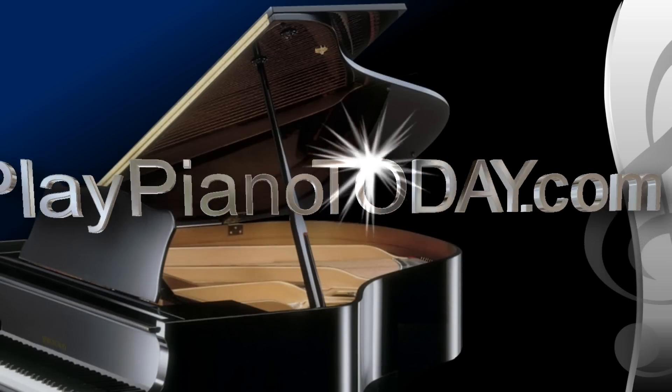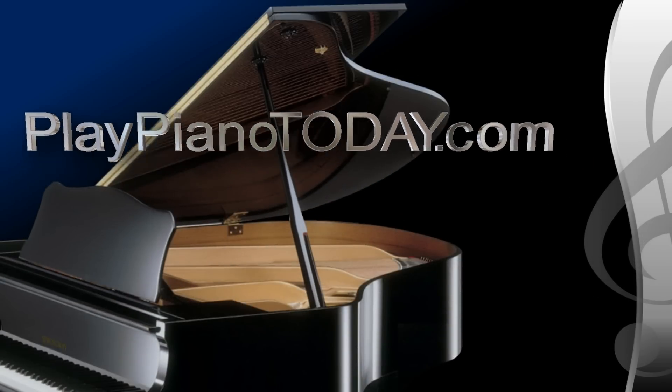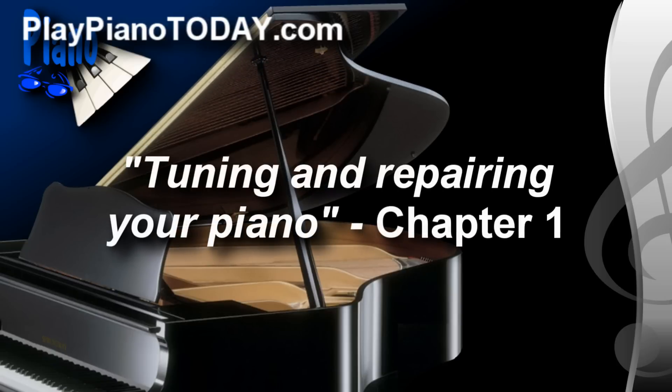Welcome to PlayPianoToday.com. This is Chapter 1 from the series titled Tuning and Repairing Your Piano. Now most of our videos are music lessons, but this one's a little different. This series of videos will show you how to take care of your piano.